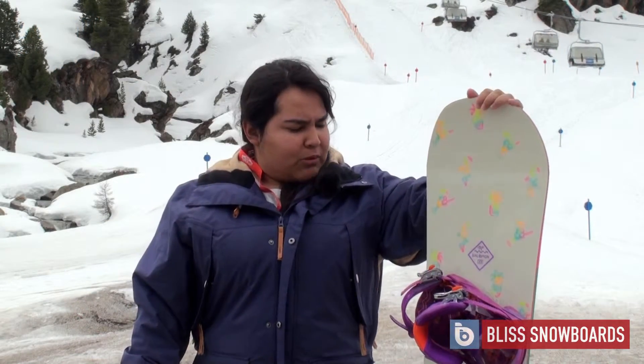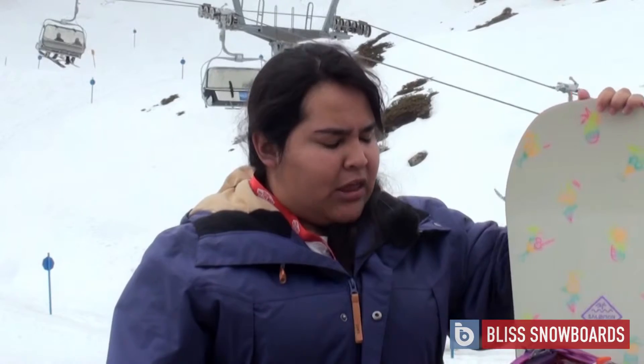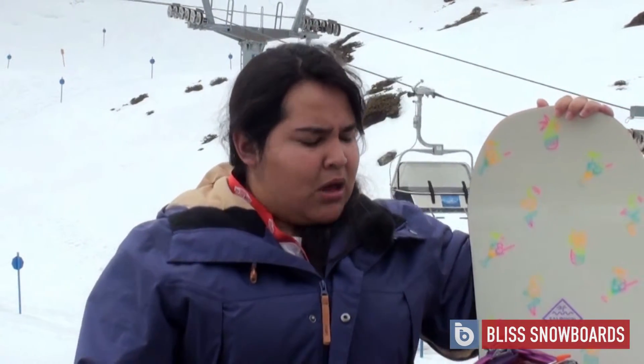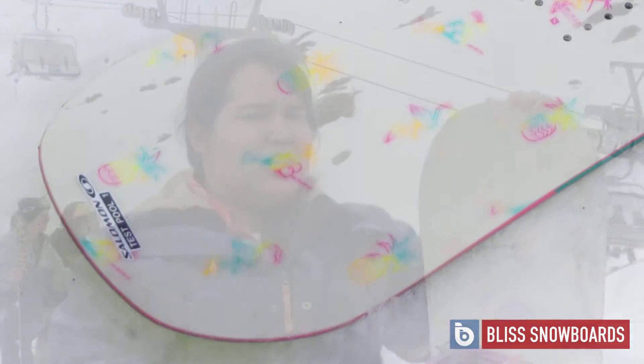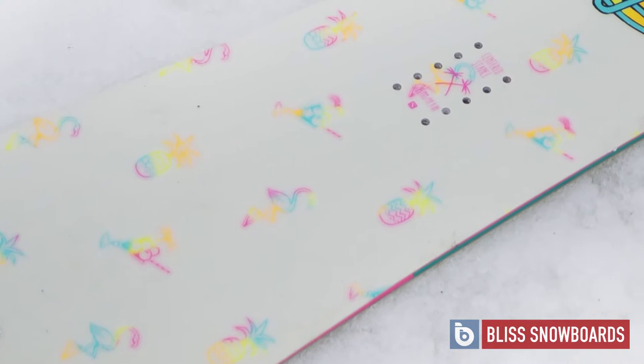This is a 2016 Salomon Oh Yeah Women's Snowboard and it was a lot of fun. It's considered a freestyle, all-mountain board. The profile on this is a rocked out camber, which is a Salomon term, which basically means that the core of this makes it really easy to snowboard across the whole mountain, not just whether you're doing freestyle or not.